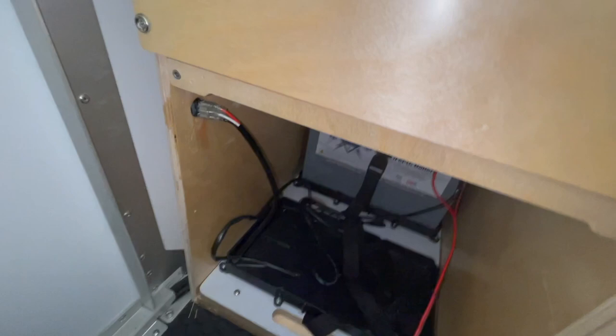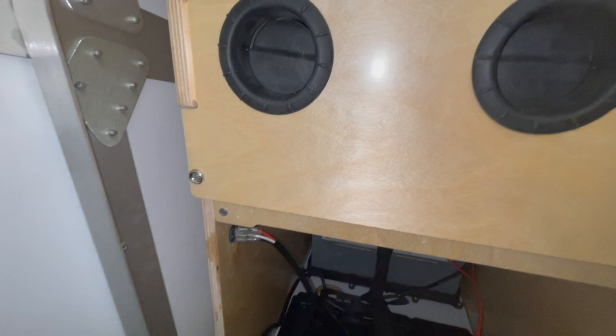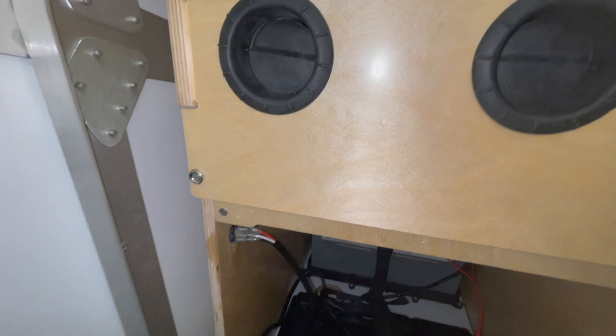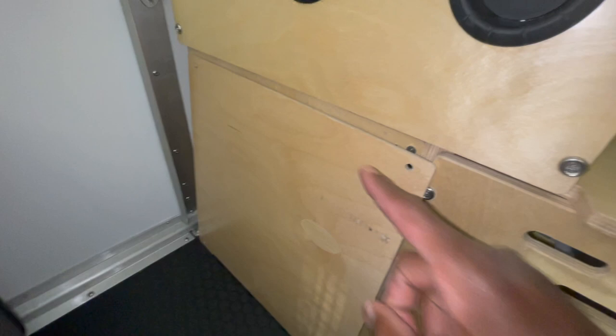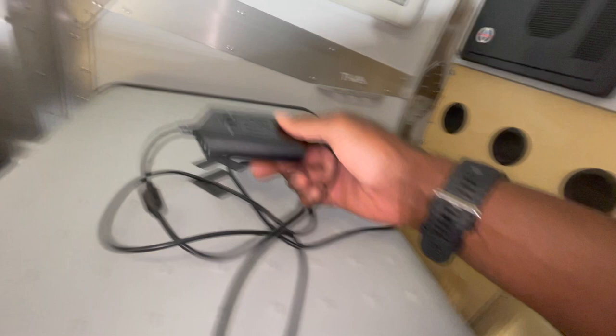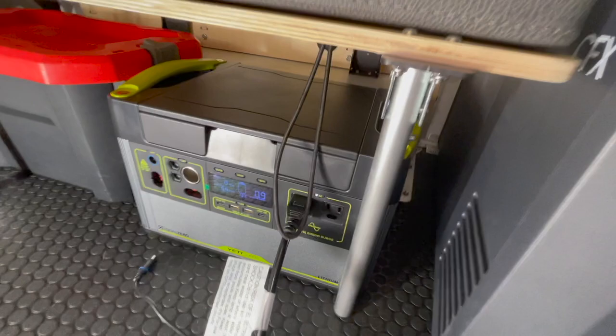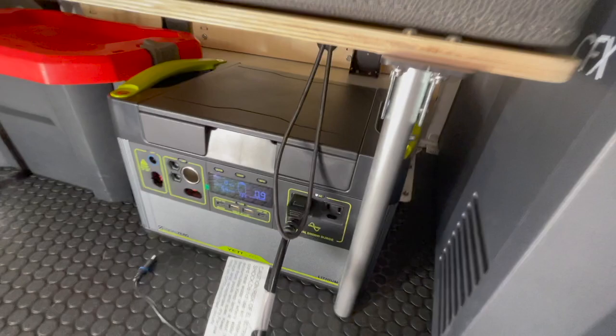Whenever I've got the Goal Zero plugged in and charging, it does reflect that on my Victron battery monitor right here — I'm doing a video on that. If I got another battery it would just go right there. I'm planning on drilling a hole through this cover right here so I can plug in my Goal Zero Yeti using this adapter I bought. Then I can route the cable from the back all the way out to charge using this port right here. That's my plan for now.